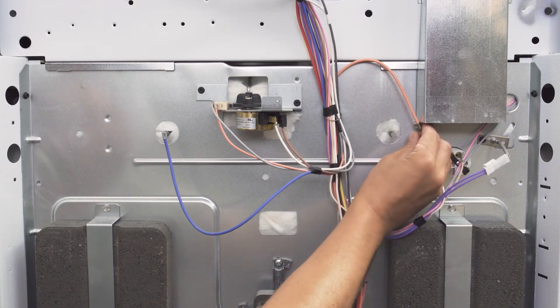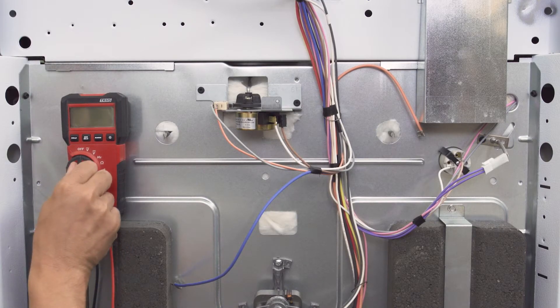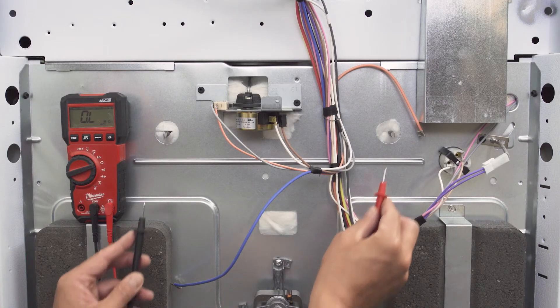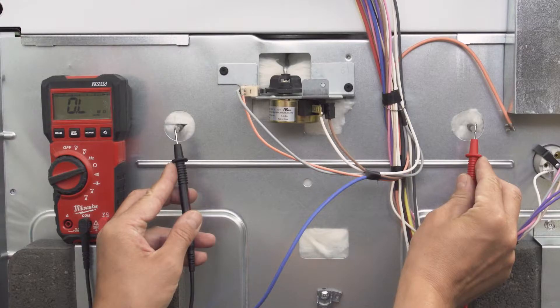First locate the element on the back of the oven and disconnect the wires. Set your multimeter to the ohms or resistance setting, then touch each probe to each terminal. If you have continuity and a resistance reading between 10 to 40 ohms, then the element is good. If there is no continuity, or the resistance is far outside of that range, then the element is faulty and will need to be replaced.